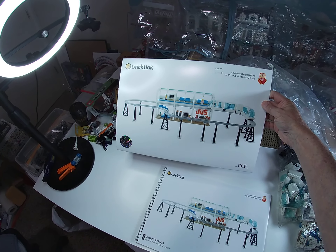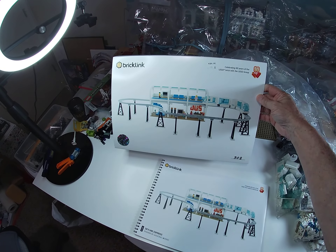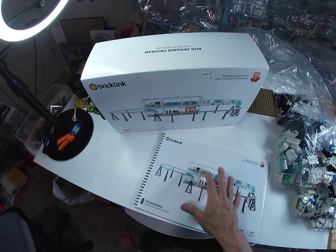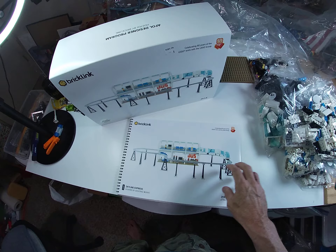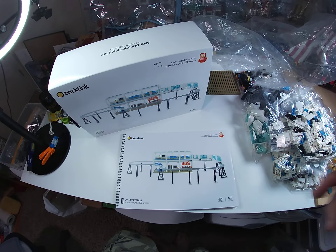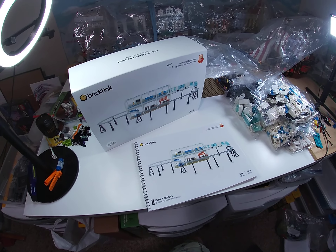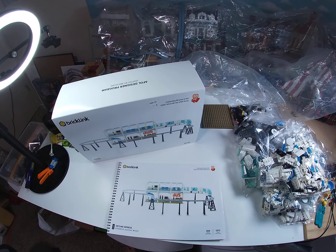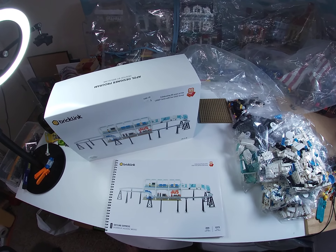That's it my friends - good look at the unboxing of the Skyline Express. I am excited - this is my project for this weekend. I've got a nice long three-day weekend to work on this thing. I should have it built definitely by sometime Monday afternoon - that's the plan. Thanks for stopping by, Life's a Brick - please like and subscribe if you haven't. More great stuff coming your way, and we'll catch you on the next video.